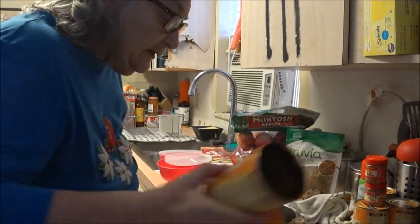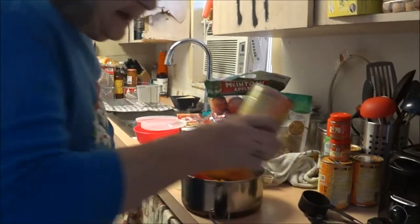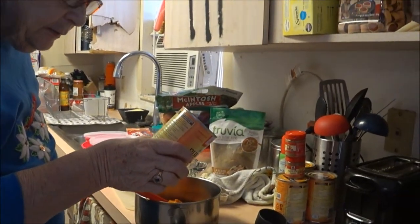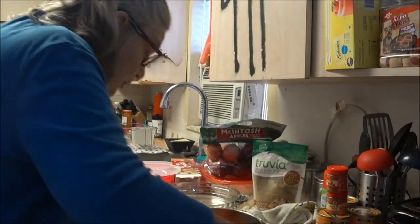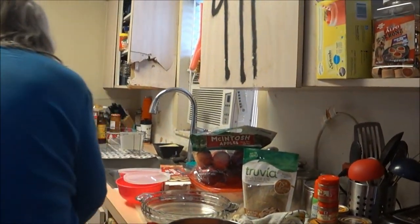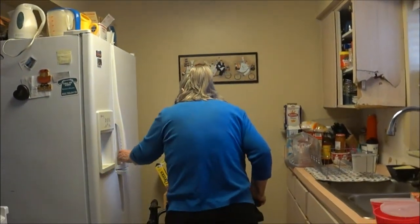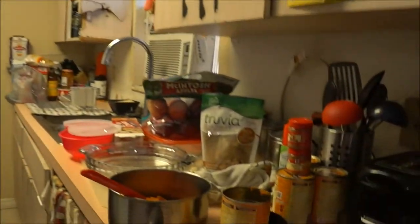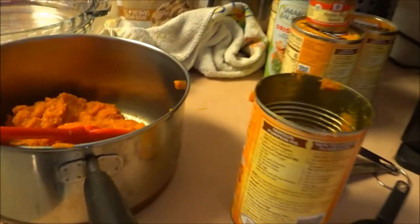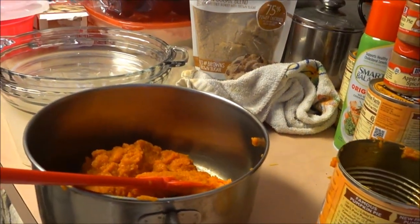They tell you to get carnation milk and that's fine, but I don't have any today so I'm going to use regular milk. It's one and a half cups of regular milk. You can see in the pot there - the pumpkin smells good.